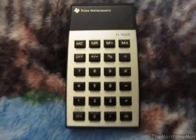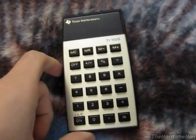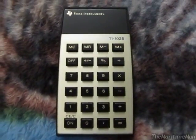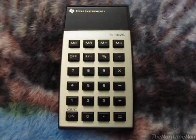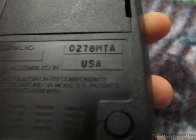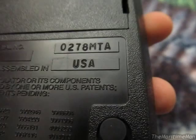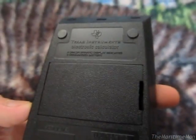I can only assume that the USA units were higher quality, but I really don't know. Perhaps all the parts came from the same places and were just assembled in different countries. YouTube user UXWBill has made a video of this calculator — his was a 1977 unit, also made in the USA, and interestingly his did have a serial number. I don't know why mine doesn't.